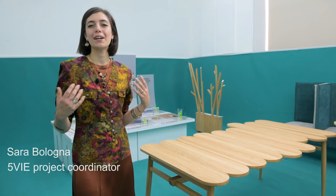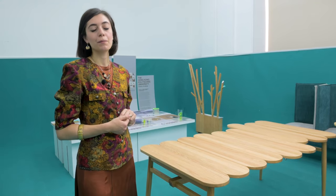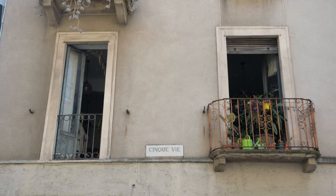Welcome to the exhibition 'Design Made in Hong Kong.' We are in Milan during Milano Design Week, from the 1st to the 10th of September, in the district Cinque Vie.